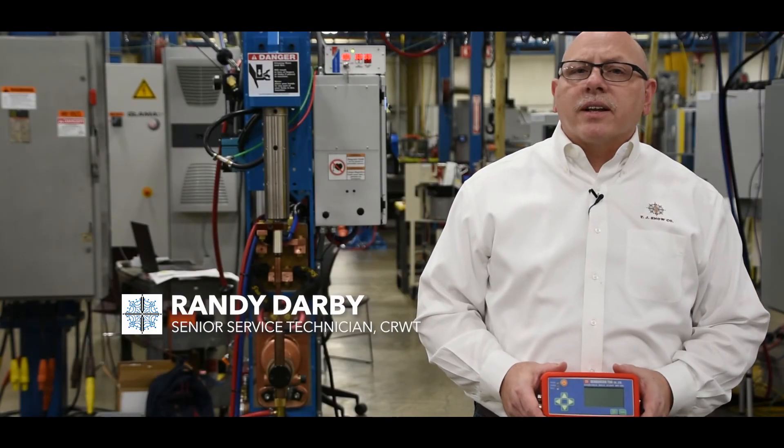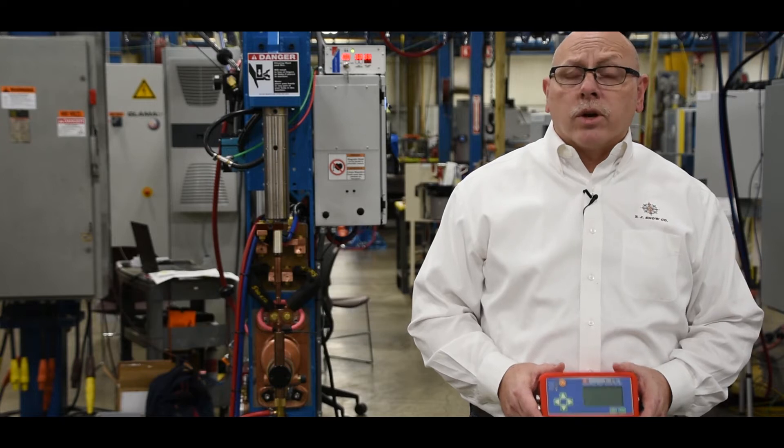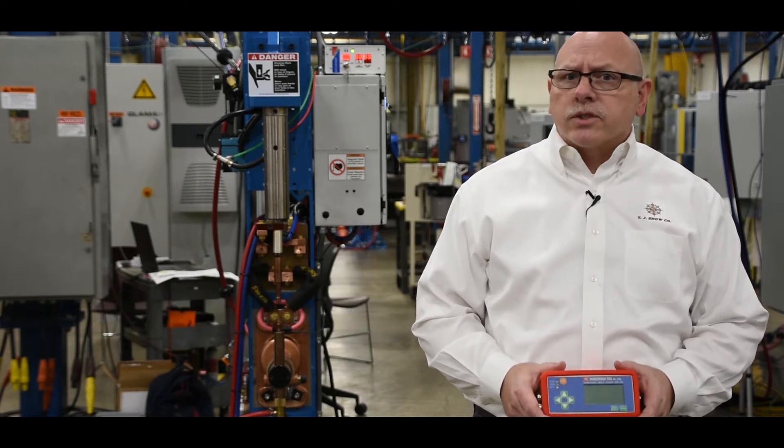Hi, I'm Randy Darby, Senior Service Technician with TJ Snow Company. In this video, we'd like to discuss one of the tools of the trade when it comes to resistance welding, and that is the Weld Scope.